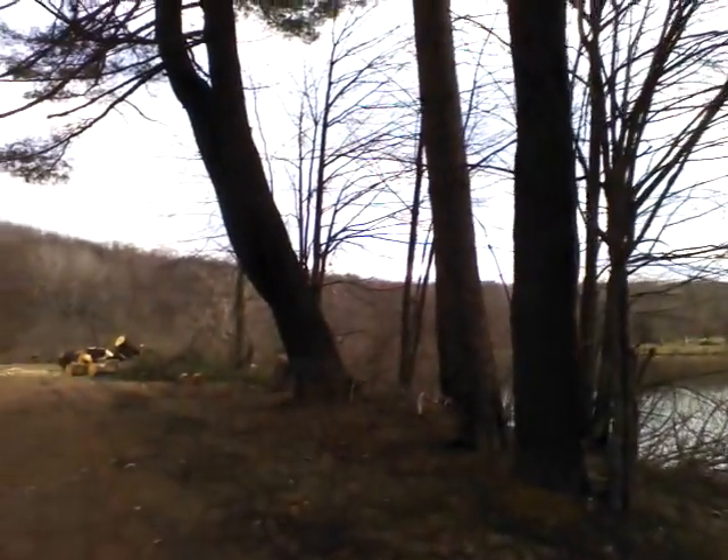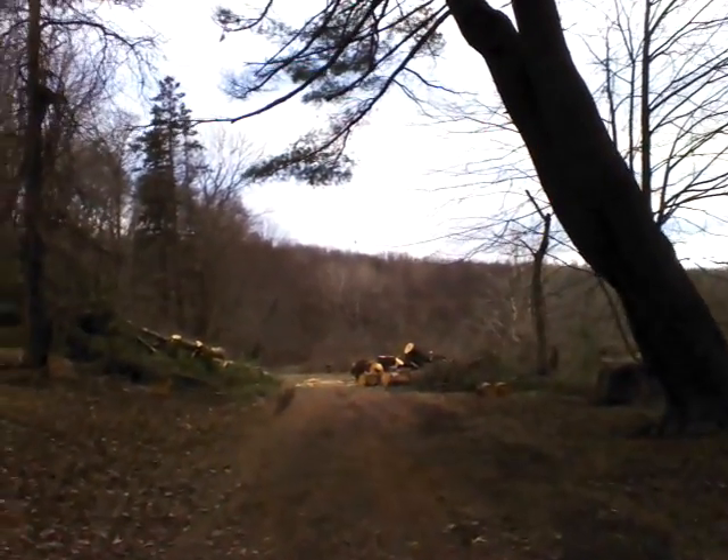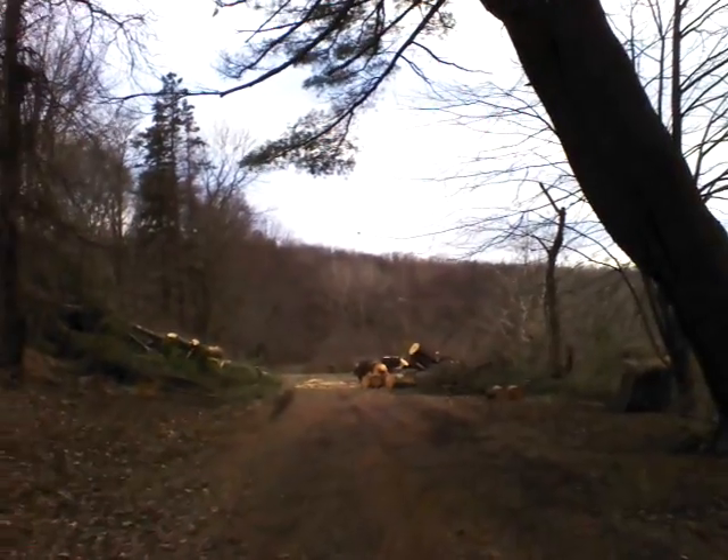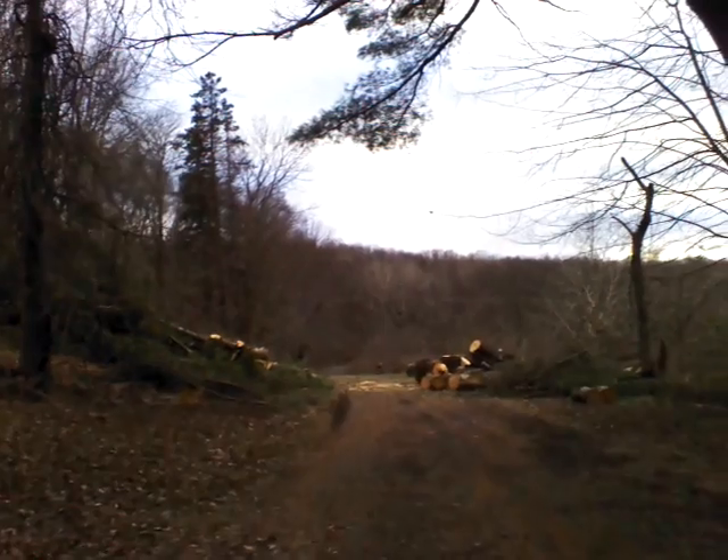And if I pan over here, you'll see that the tree, the downed tree, has been chopped up. So that pretty much just happened within the past four days, so I just thought I'd record that.